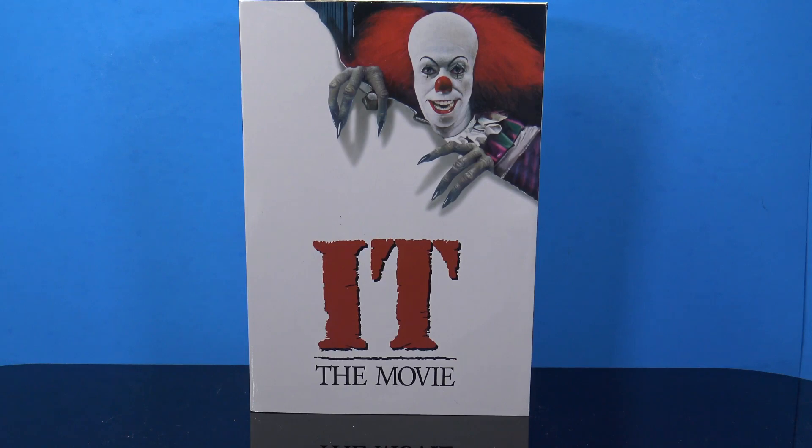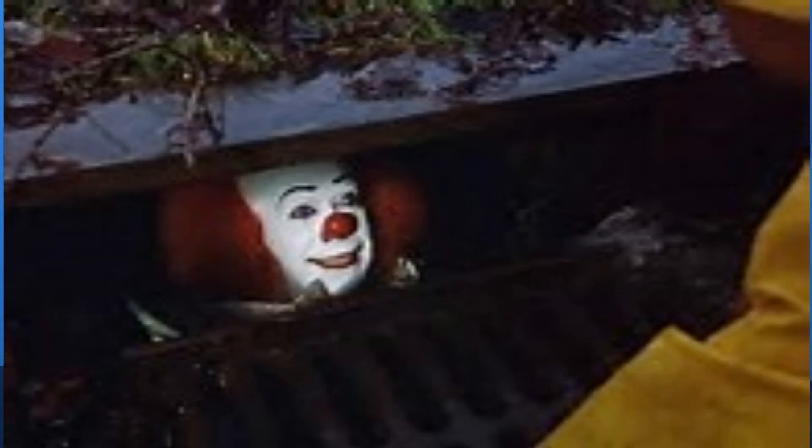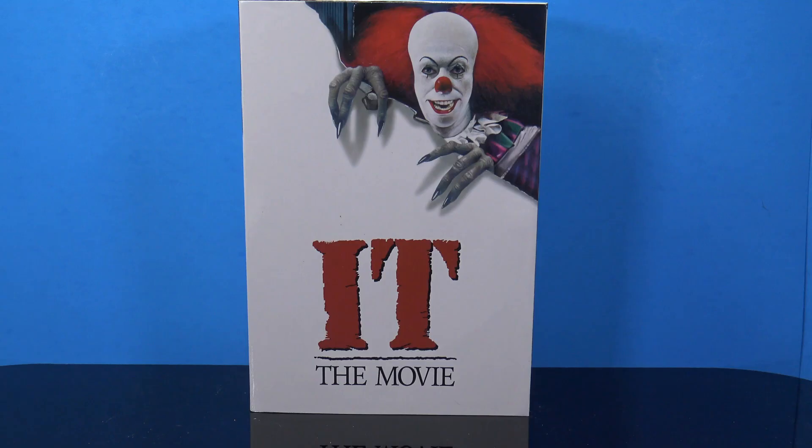Hey, what's going on my fellow collectors, welcome back to another video. Very excited for this one — I finally got my NECA 1990 Tim Curry Stephen King's It figure, and I have my special guest Delilah joining me to help out on this review because we were both excited for this figure.